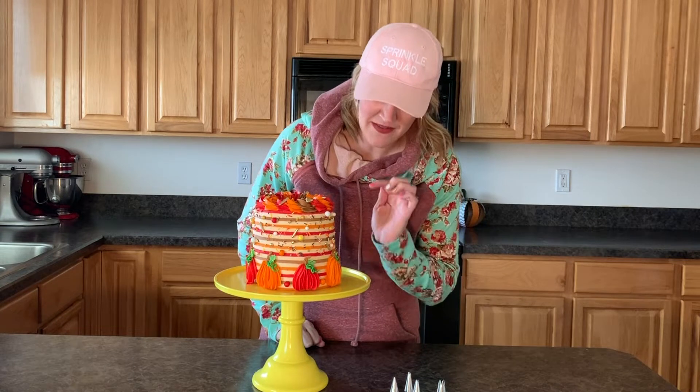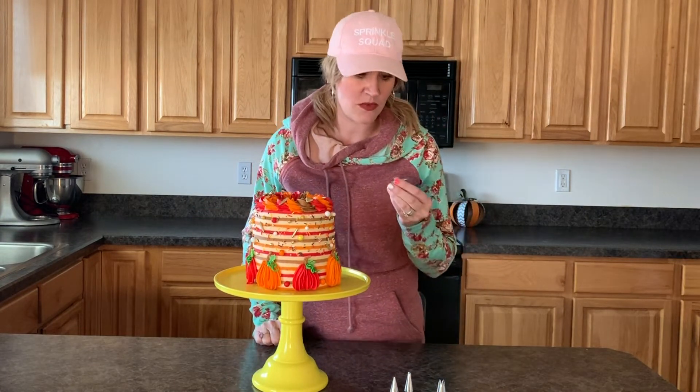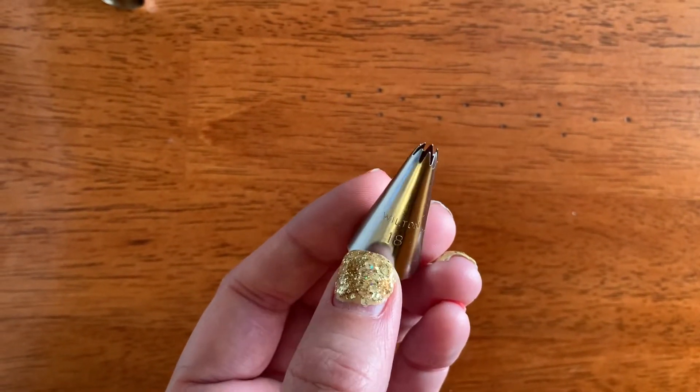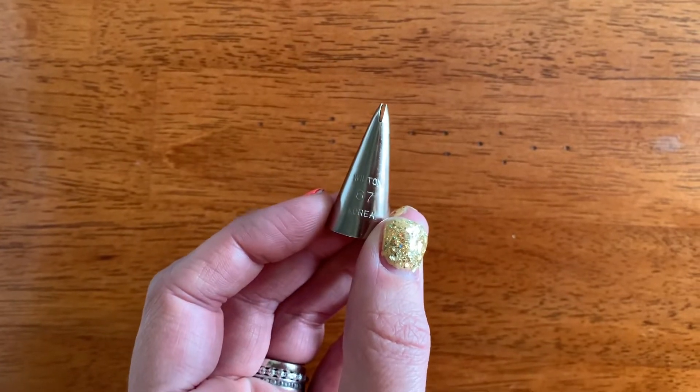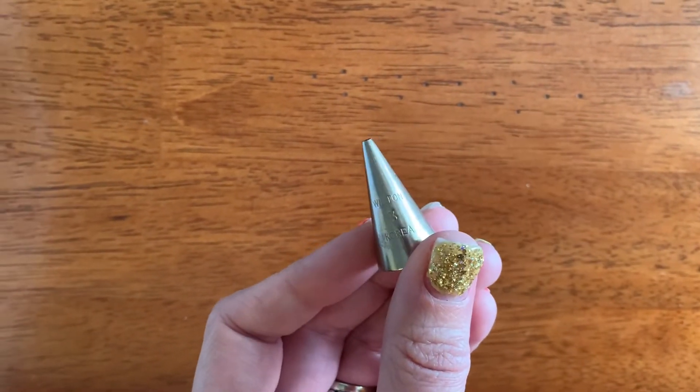We also need tips for stems, leaves, and vines if you guys want. For my stems I use the Wilton 18 tip today, and I will be using the Wilton 67 for the leaves. And if you guys want the cute vines, I use Wilton number three.